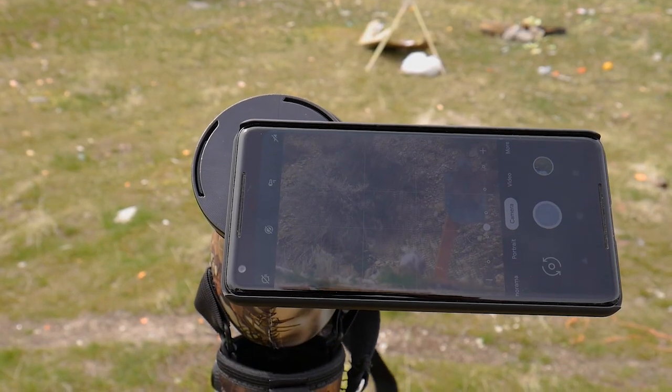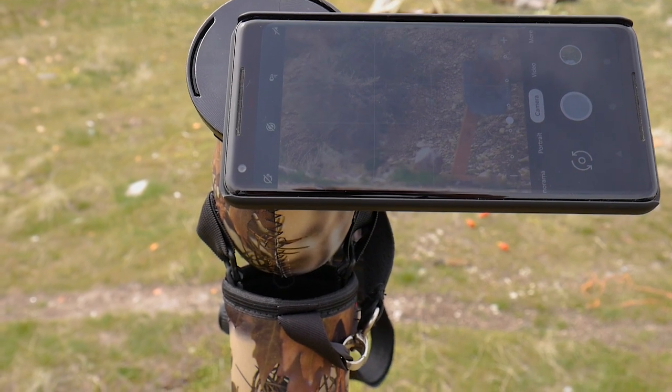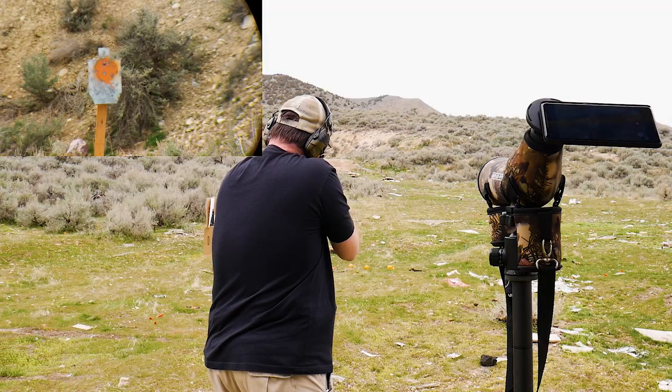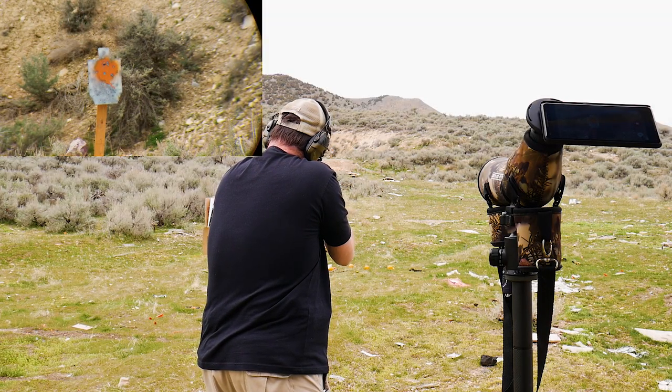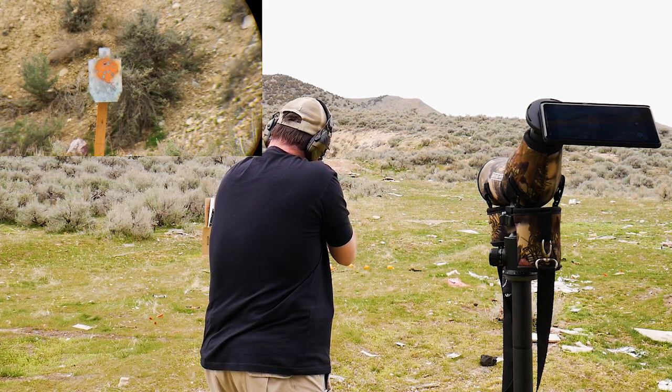PhoneScope creates a few different types of products, but they're mostly known for their digiscoping products, which means you can put your cell phone, a GoPro, or different video devices onto your spotting scope — and now they have one for your rifle scope, telescopes, and microscopes. It's basically a way to record video through some sort of optical device. I used it with a Vortex spotting scope to get some shots of my impact on steel.